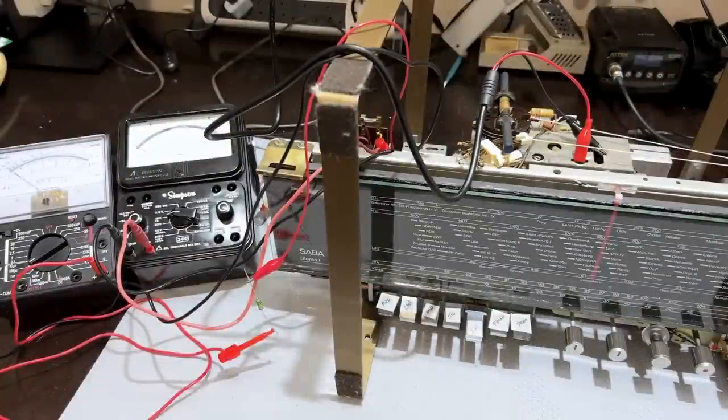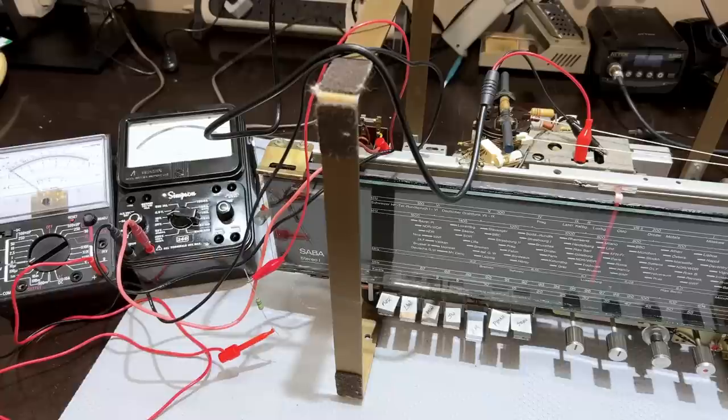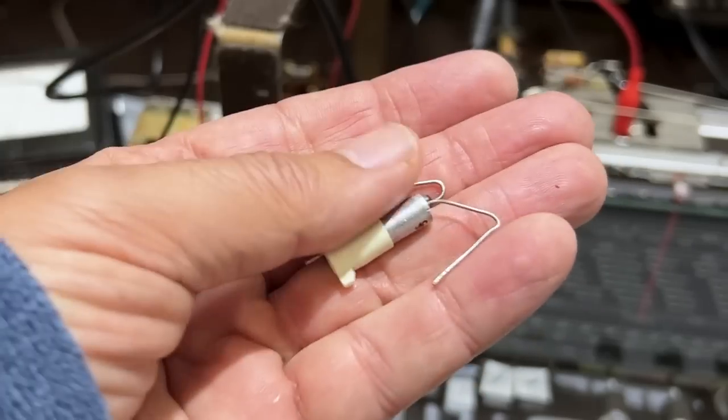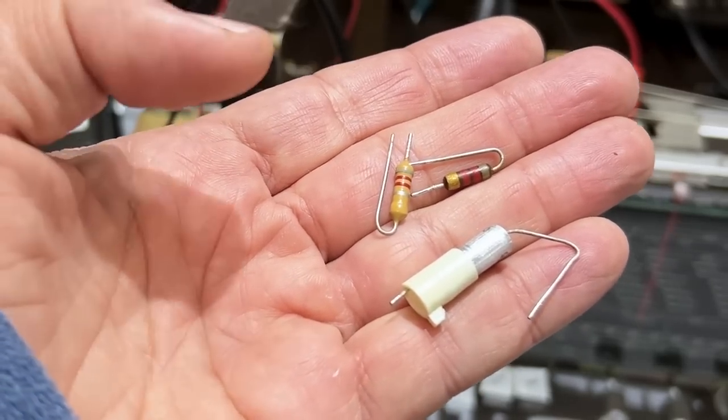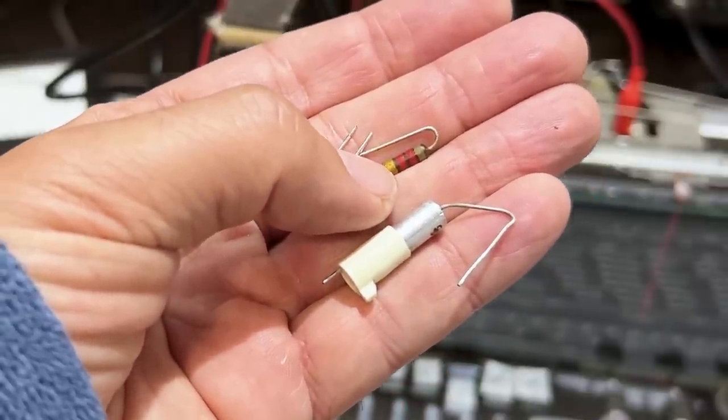I believe everything is suitably set up for the FM IF alignment at this point. I'm going to follow the instructions to the letter and see how we get along. Because this is a special receiver — the first stereo FM tube receiver I'm working on — I'm going to follow the instructions. I've gone and done component checks and replacements on the FM section, and surprisingly, only three components resulted — only two of them needed replacement: a capacitor and a resistor at 8.2K.